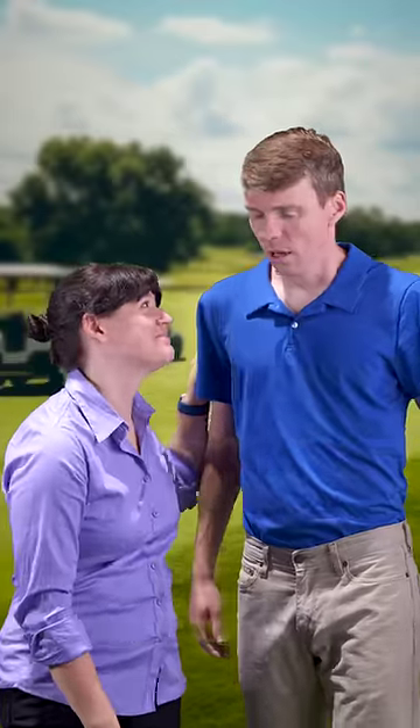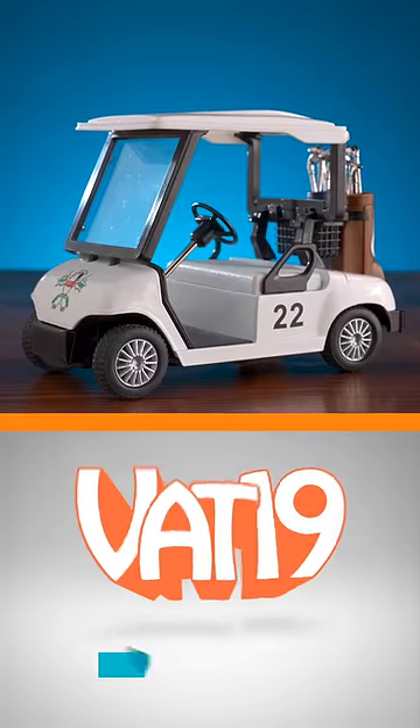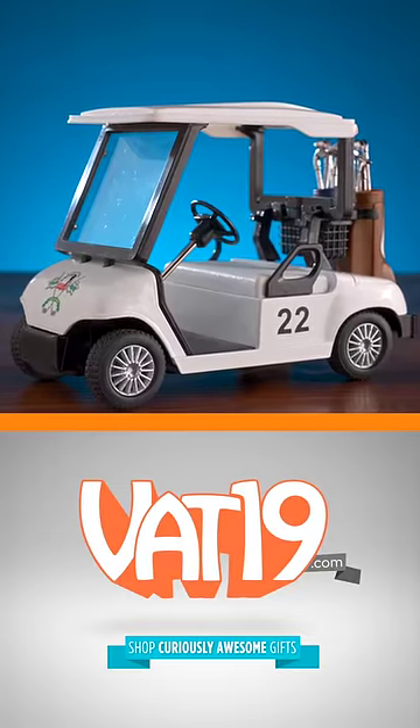We're just really far away. Come on, let's get you home. Get the totally not shrunken pullback golf cart at vat19.com.